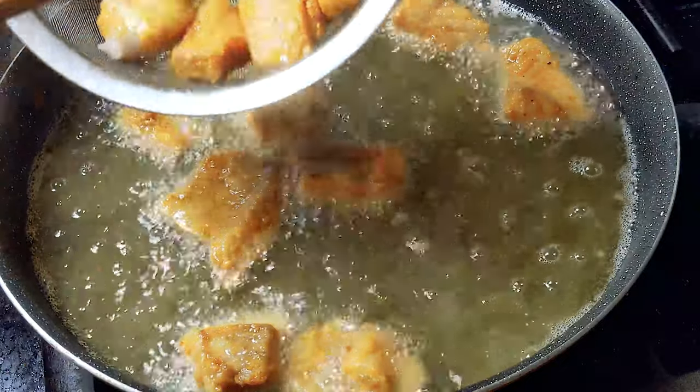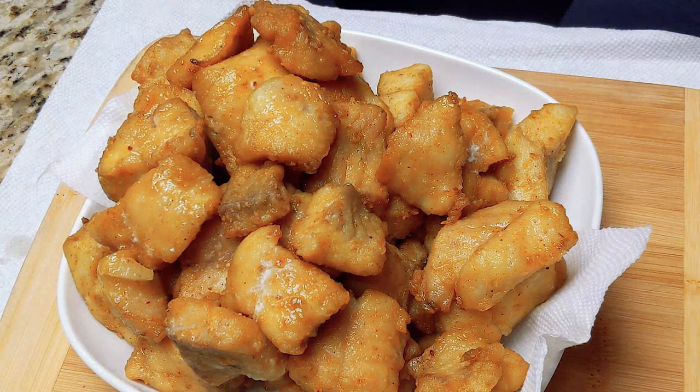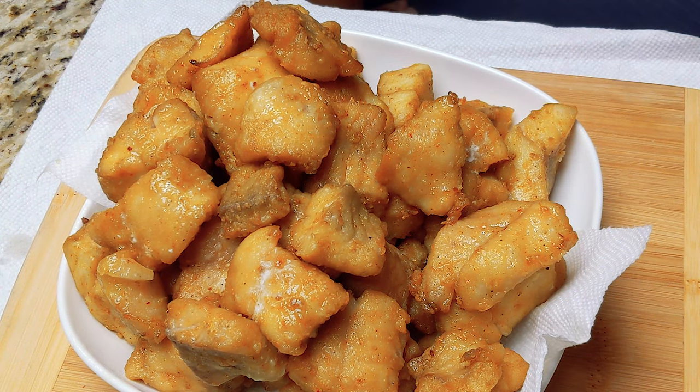Put them all inside a basket once they've had a chance to cool off, and you've got yourself some lightly fried fish fillets. Do-It-Yourself Gourmet, everybody — thanks for watching and we'll see you next time.